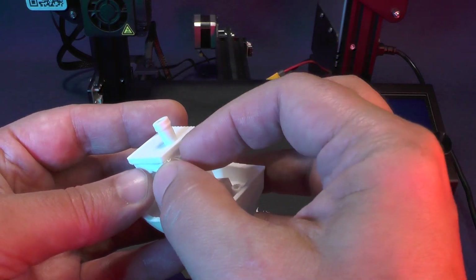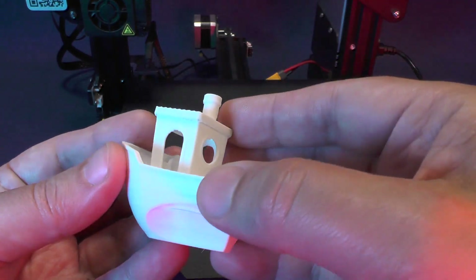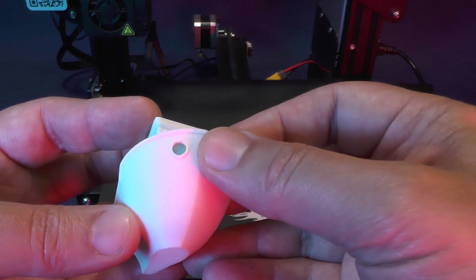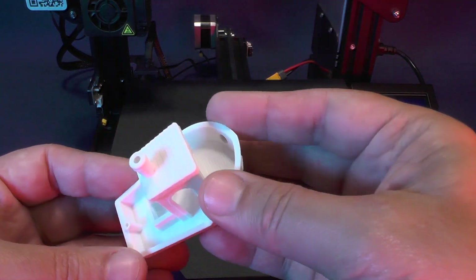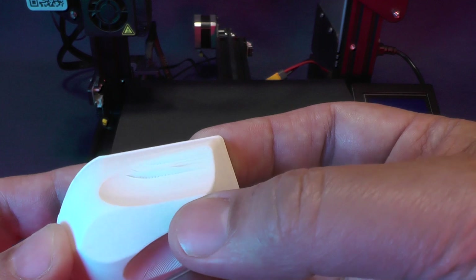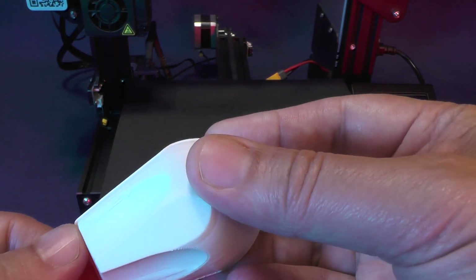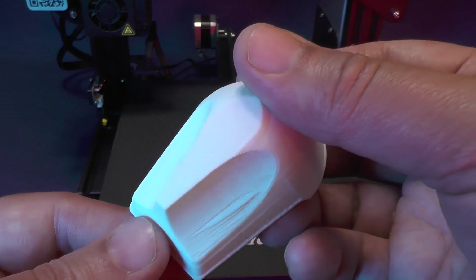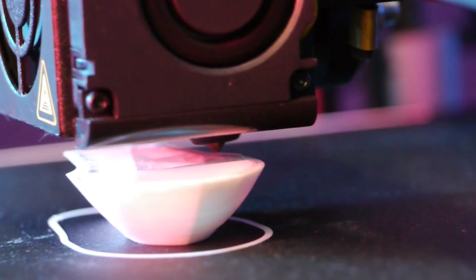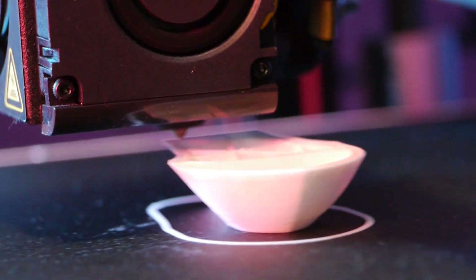It has a little bit of sagging on this area but this is a pretty common problem on any Benchy. Even the bridging on the ceiling inside of the cabin looks good. The only part of this print that doesn't look very good — and even Cura warned us about this — is this area right here. The Benchy has just exposed a well-known problem on the Ender 3 Pro printer: the part cooling fan blows to only one side of the printed filament. So depending on what direction the print nozzle is traveling, the part cooling fan won't be able to properly cool off the printed filament. This problem will become more evident when the print nozzle is doing bridging.